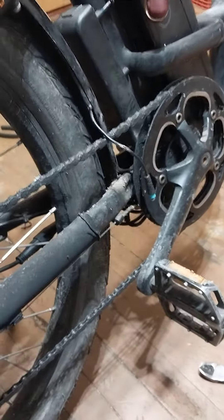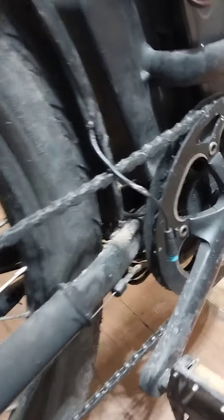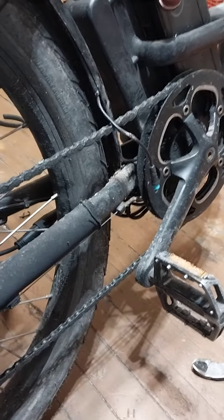So if you're having Error Code 25, it may not necessarily be your brake inhibitor. Just check all your wires and make sure you don't have any splices in them. Everyone have a good day.